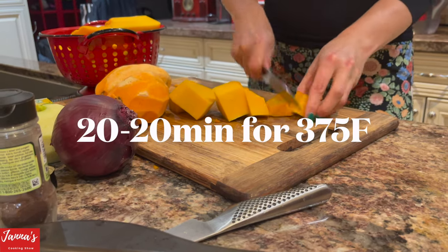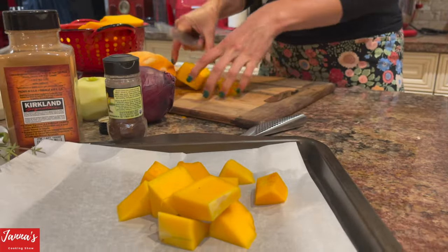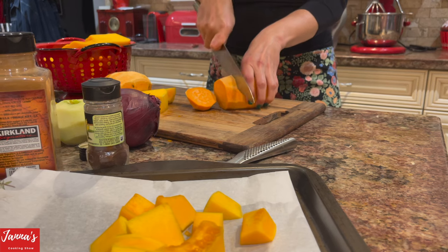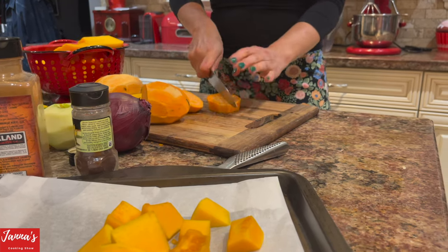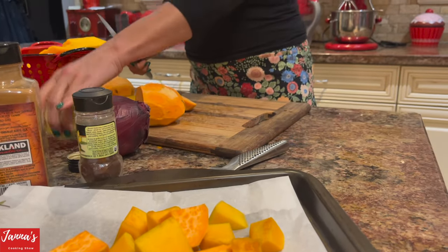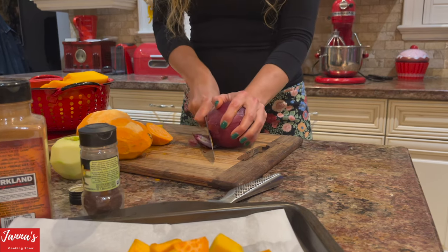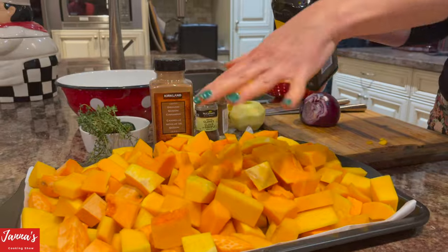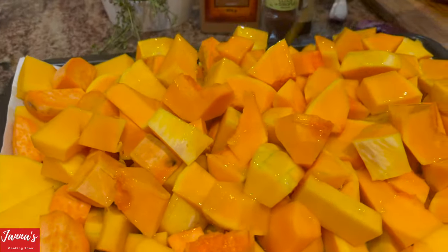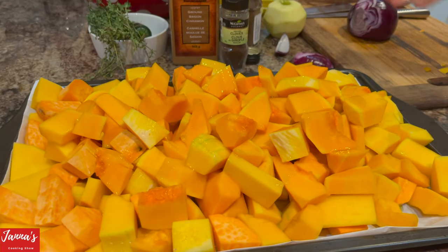We're roasting at 375 degrees. Drizzle a little bit of olive oil on top — no salt, nothing else. This is the butternut squash, and we do the same with the sweet potato and onion, putting them all on the tray together. Sometimes I use both trays. Just drizzle olive oil like this and it goes into the oven at 375 degrees for 20 to 25 minutes.